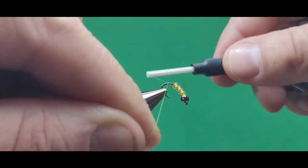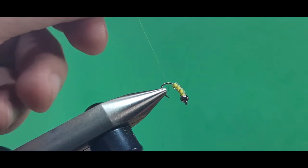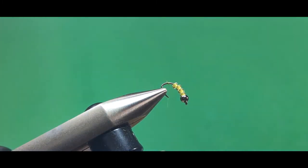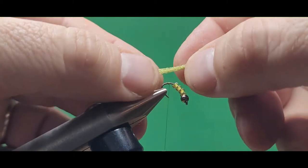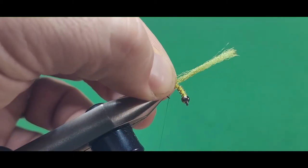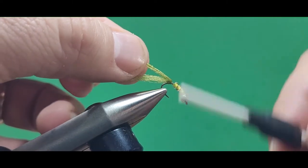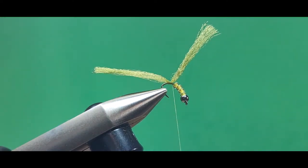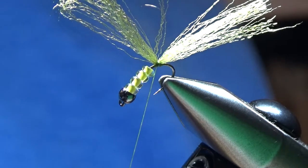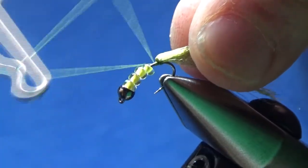I'm starting my 8/0 Olive Unithread about a bead's length behind the back bead. It helps to have your hook angled like this so you can get back at the back part. Now I've got a strand of Olive Antron yarn I'm going to tie in back there, about a bead's length behind the back bead. Tie it in with a few wraps of thread, then move my thread in front of that Antron and tie off my thread.